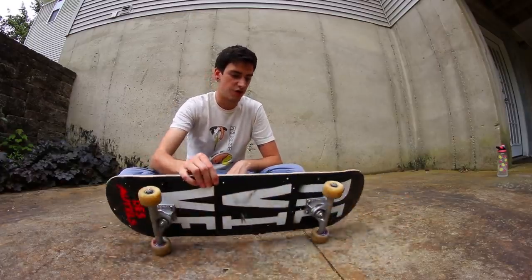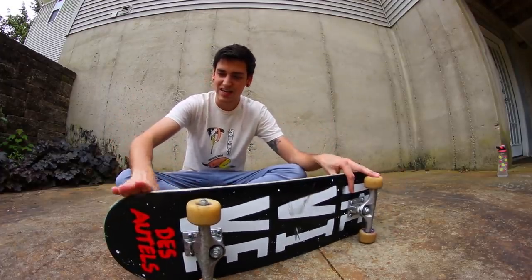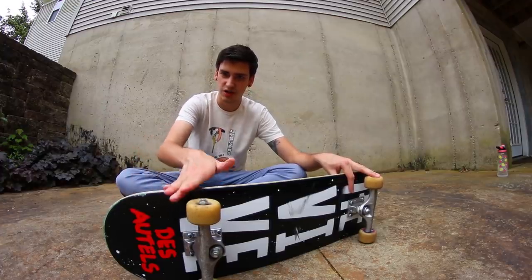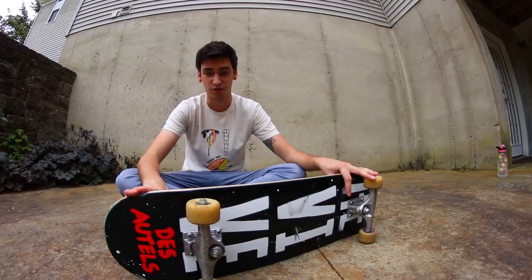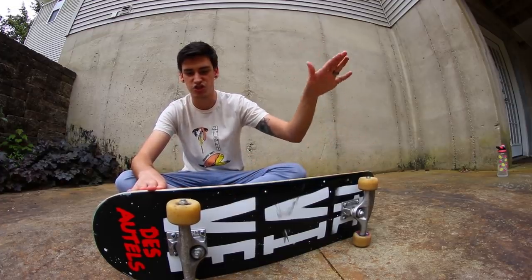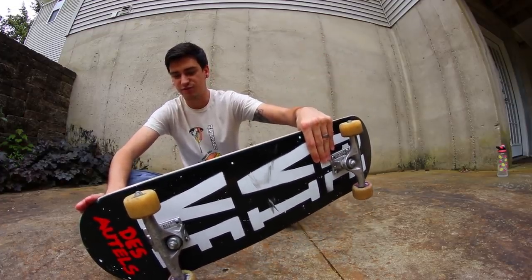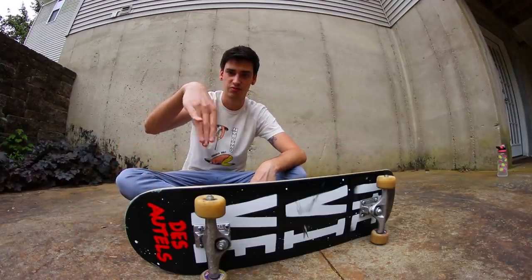Once you have that trick down you can morph it into other possibilities to exit the trick. So trick number two is just a little kickflip out — or rail flip, whatever it's called. Once you're already in the rail, all you're going to do is put your back foot right here on the tail, apply a little bit of pressure — you really don't have to apply much at all — and do literally nothing with the front foot other than get it out of the way.